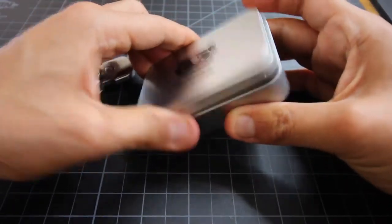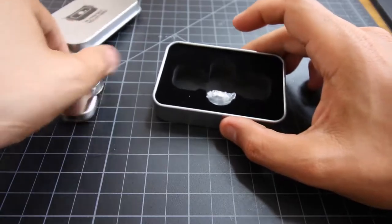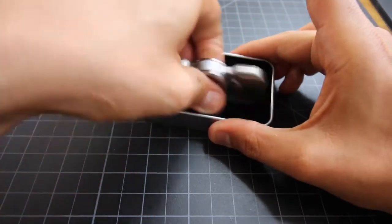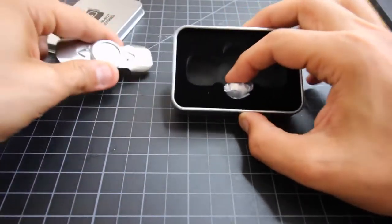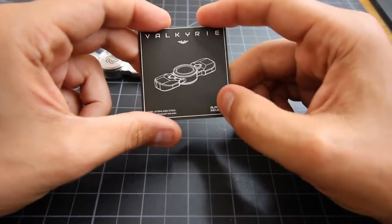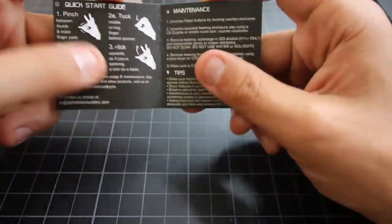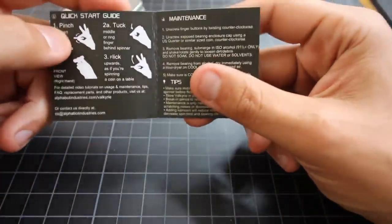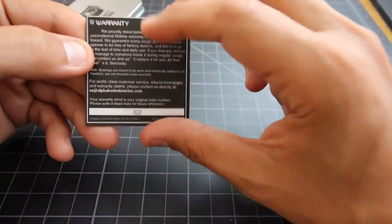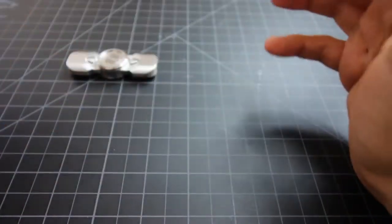I already took it out as you can see. But just so you know, when you open it up you get this nice little insert here. I couldn't wait so I had to pop it out ahead of time. You get a backup bearing in a bag — awesome. And then you get a nice little card here which I'm really digging. It says the Valkyrie from Alphabot Industries, and it has a quick start guide for beginners, a maintenance card with some tips, and the warranty on the back. I love the packaging — simple, neat, and looks good.